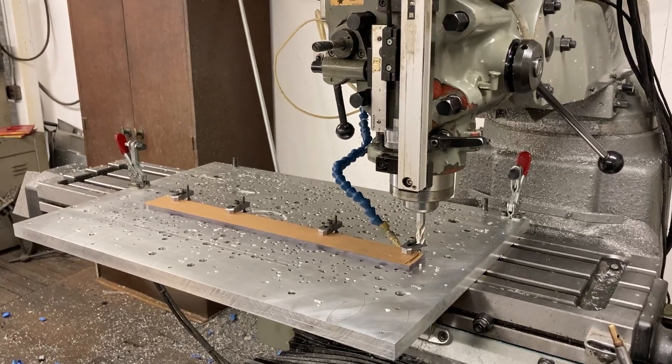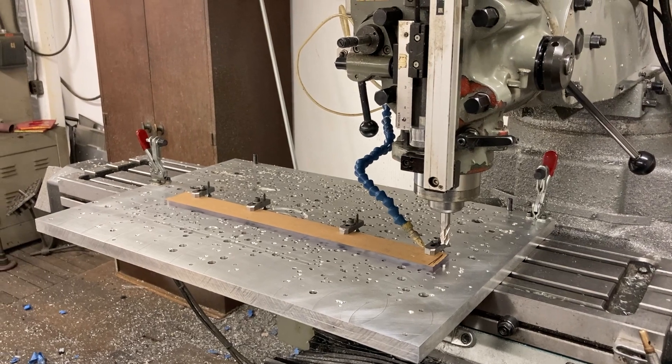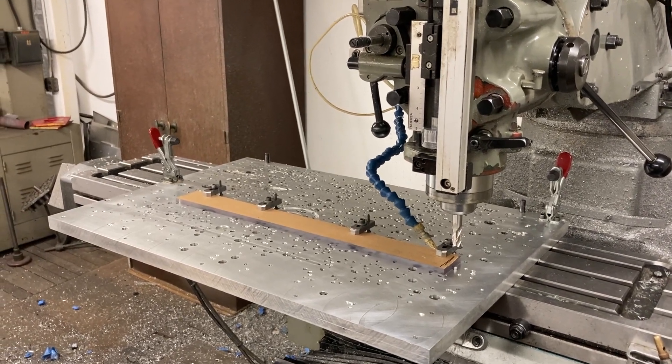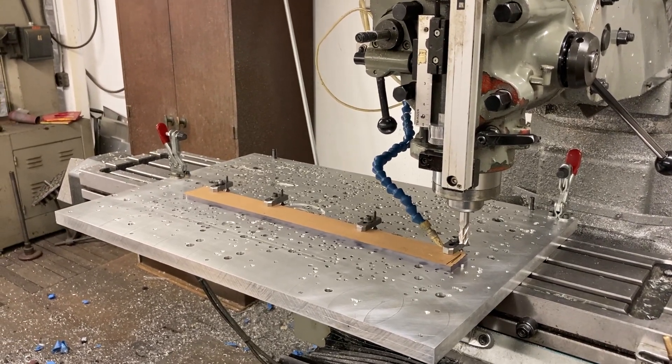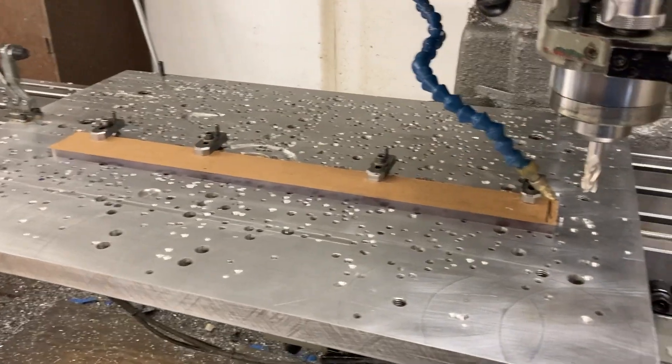Here we are at Titan Machine Tool again, working on these Lexan parts. Lexan polycarbonate - Lexan is the brand name, I think GE owns the trademark, but polycarbonate is the material. I'll show you the setup in a minute, but this is what we got going on - we're going to cut this little notch along the part, it's like 0.265 deep.